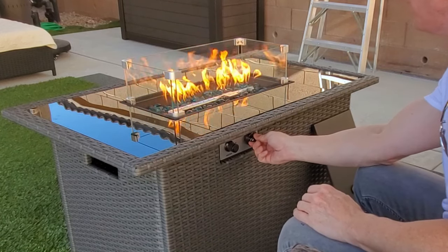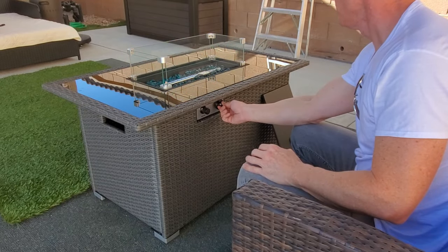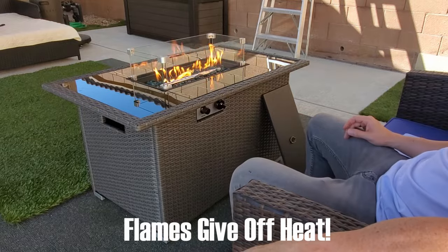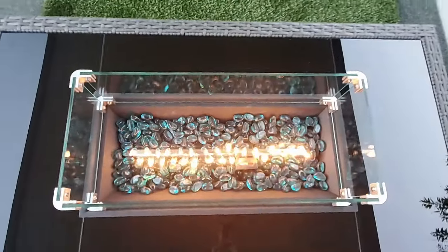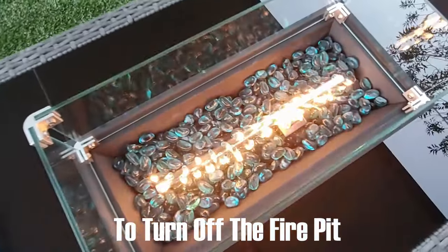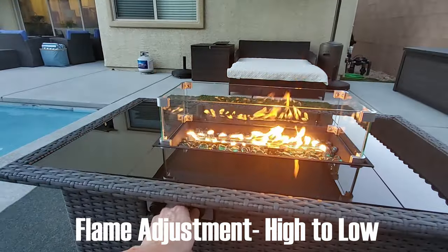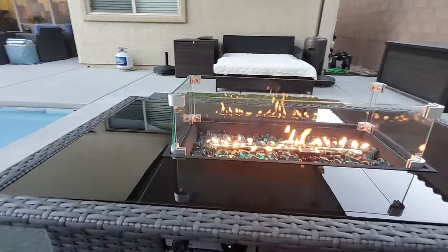The flames get pretty high and it does give off quite a bit of heat. Most fire pits don't give off too much heat, but on the high setting this fire pit does get hot — so that glass shield will come in handy, especially if you have kids. To turn off the fire pit, turn the dial to off and then turn the propane tank knob to the right all the way. On the low setting there's not much heat — it just looks really good.